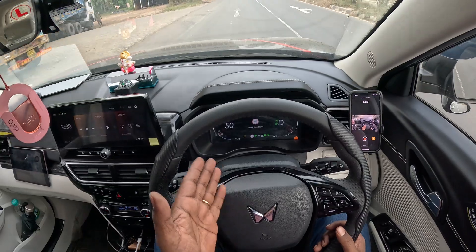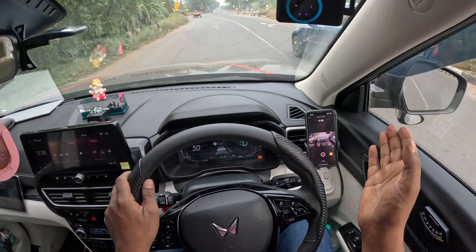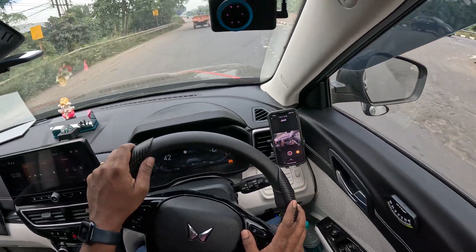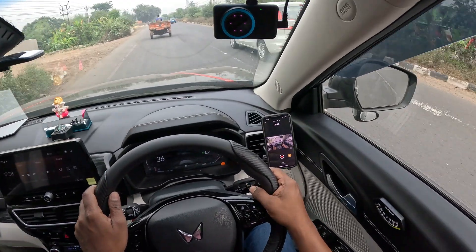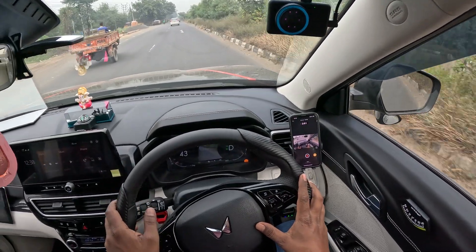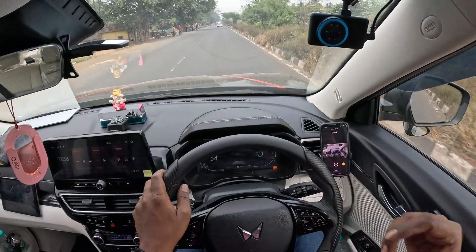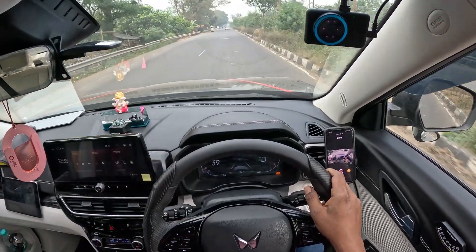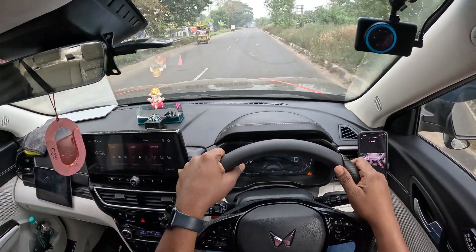The speed limit is 40 and I am driving at 50 — even I am slower. People are driving at 70 or 80 where the speed limit is 40. Nobody follows the speed limit. I'll go to the right lane. After putting the indicator, I think I should wait about five seconds for others to notice — that's feedback I got from my previous video.